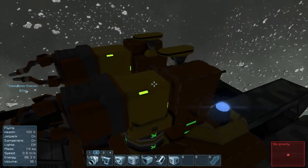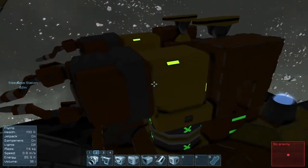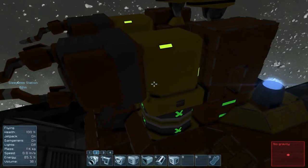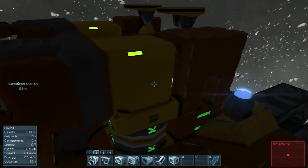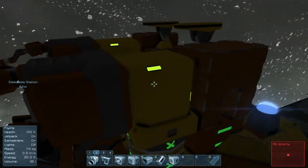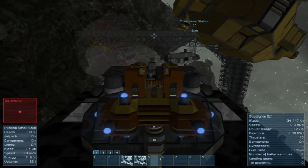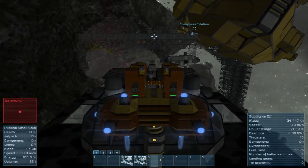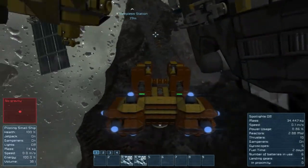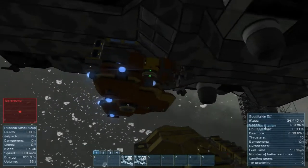Basically where I was going with this is putting a conveyor here that connects to the welder, and then we could put a connector somewhere else for access — that we could dump directly into this. I'm going to simplify this. Kind of the whole Occam's Razor thing: simplest, most obvious — this is often the correct solution.